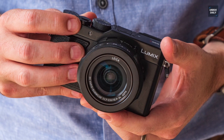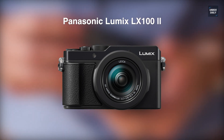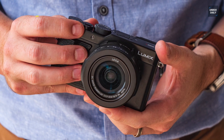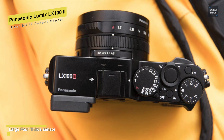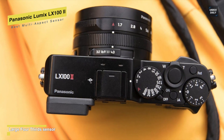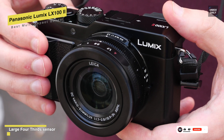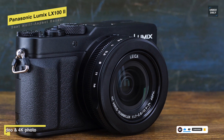Next is the Panasonic Lumix LX100 II. This Panasonic Lumix LX100 II is a premium compact camera designed with a dedicated shutter speed dial and aperture ring around the lens for on-the-fly exposure adjustments. For the lens, it uses a Leica DC Vario-Summilux 24-75mm lens with a power optical image stabilizer to effectively compensate for camera shake, minimizing blur during zoom shooting.